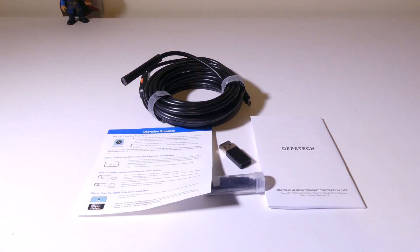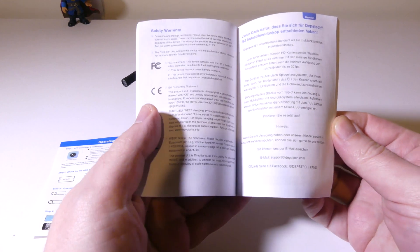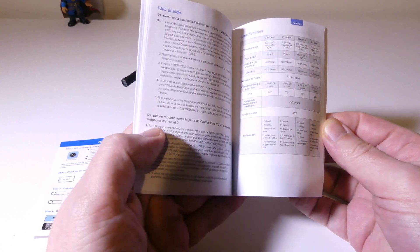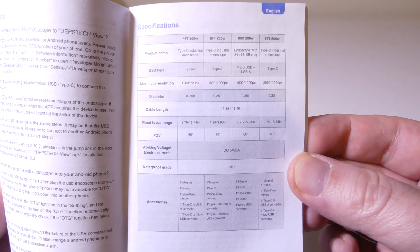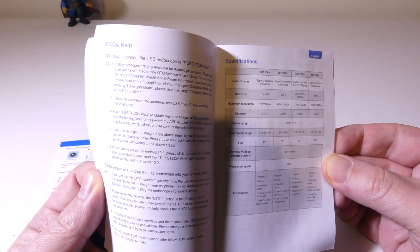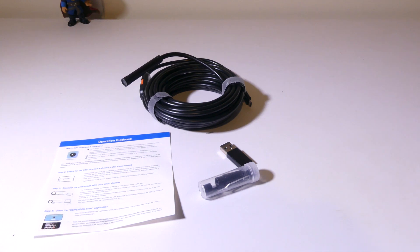Once you get everything out of the box, you're going to get some literature. It is helpful and does have everything you need to know. I'll leave the specifications up in English so you can pause and check it out. You'll want to hang on to this — it is in multiple languages, so if English isn't your first language, that is helpful for you as well.